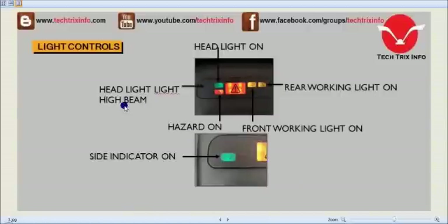This blue light glows when the headlight high beam is on. The green indicator glows when the headlight is actually on. The yellow one on the right indicates the rear working light and glows when it's on. The left one is the front working light indicator, which glows when the front working light is on. The hazard indicator glows when the hazard is on. Beneath the steering, a light glows when the side indicators are actually on.